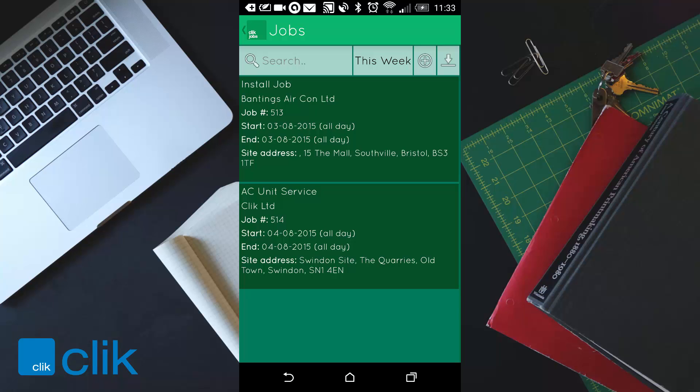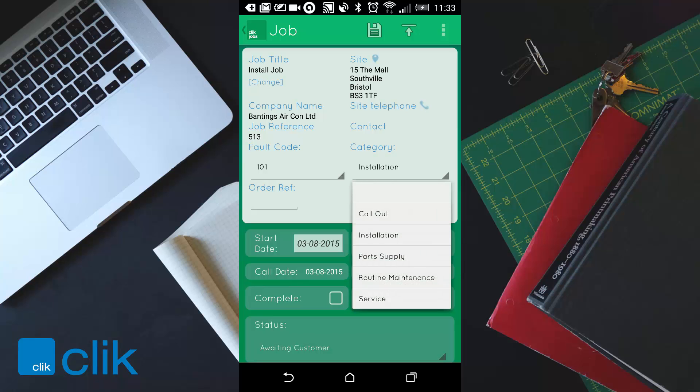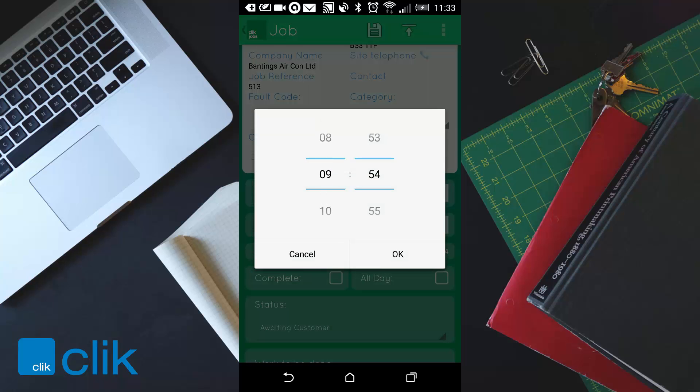You can click on one of your job sheets. You'll see a job card telling you where the job is and what the category is. You can click on that and see other categories — full code, the date and time. It shows as an all day job at the moment, but I'll untick that and set the start time to 9 o'clock and end time to 10 o'clock. Normally that would already be set by the office.